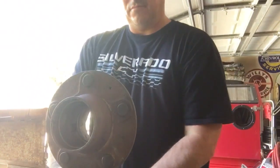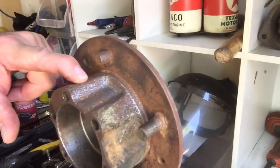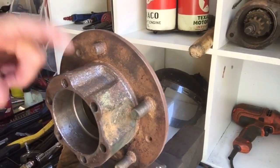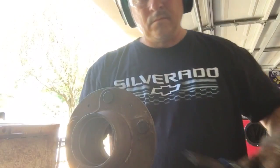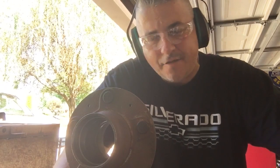Wow, check this out — knocked all that old rust off, paint and everything else. That's not bad, that only took a couple seconds. You better be wearing hearing protection — that's gonna make you go deaf if you don't.